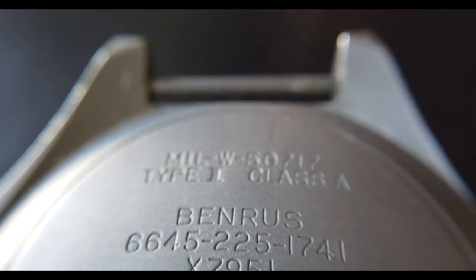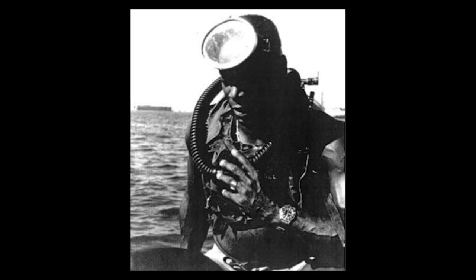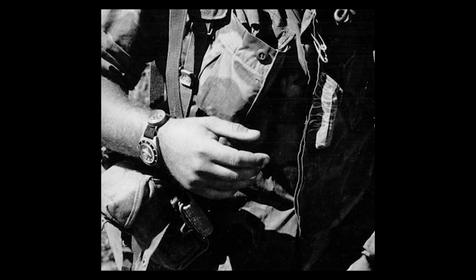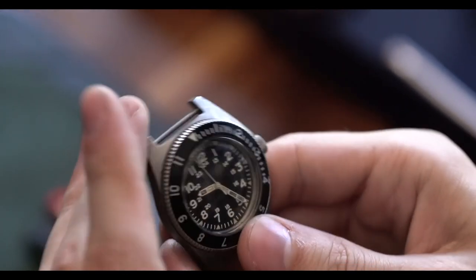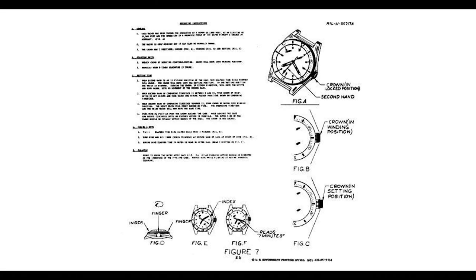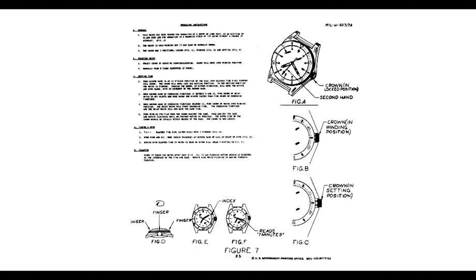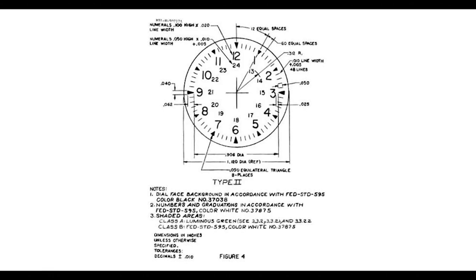The Benrus is one of the only U.S. military-issued dive watches created under contract. It filled a contract known as MIL-W-50717, put out in the early 1970s, to come up with a watch that could be used as a navigator's watch but also as an issued dive watch for the U.S. military.